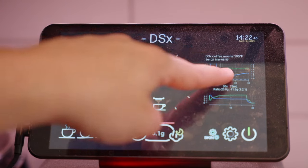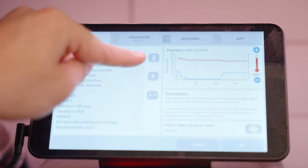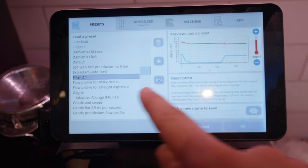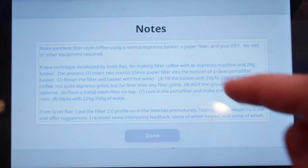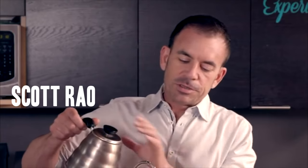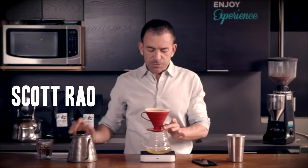It's really nice because you can see the charts with a single button. With this machine there are tons of presets, so when you're selecting a profile you can actually read the description right here. It even tells you the instructions on how to actually make it. Filter 2.1 is designed by Scott Rao — Scott is kind of a coffee expert who teaches people how to make great coffee around the world.